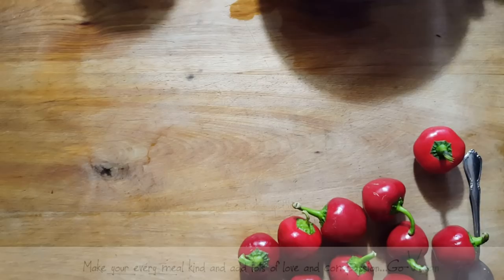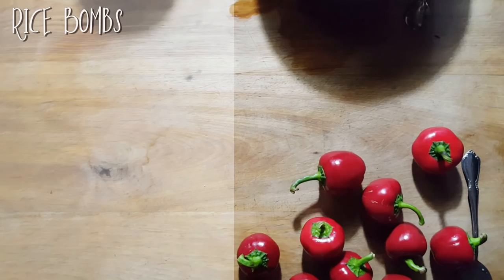Oh, hello everyone. Today we're going to do something really, really fun. We're going to make what I call rice bombs.